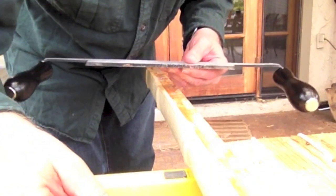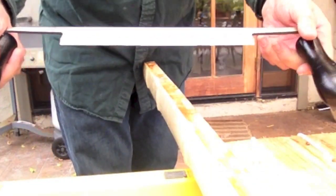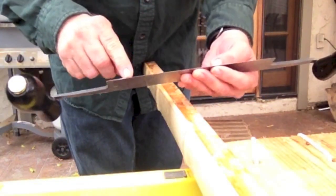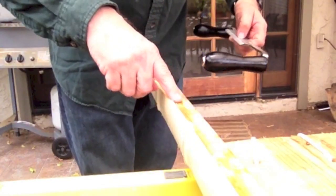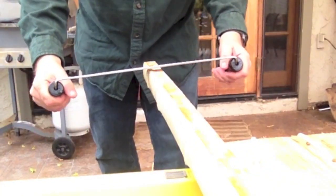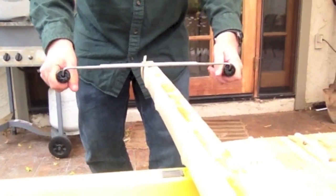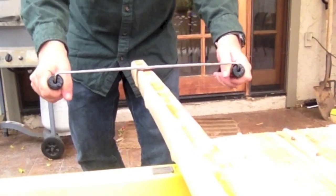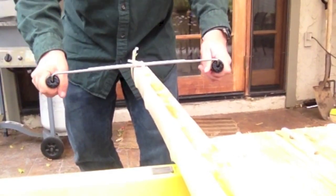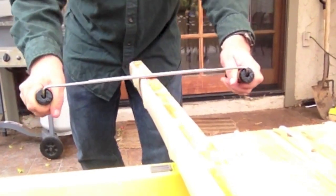The first step is to take a draw knife — this is an Ochsenkopf German-made draw knife. It has a blade that's kind of chisel-shaped, maybe not the best for doing fine work, and it's not like a razor-thin knife, but it cuts through the bamboo really easily. A lot of people say bamboo is hard to work with, but I thought the bamboo is actually pretty easy to work with, and here you can see the draw knife cuts through it with no problem.